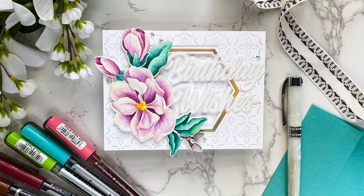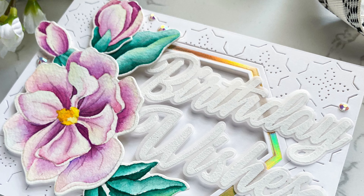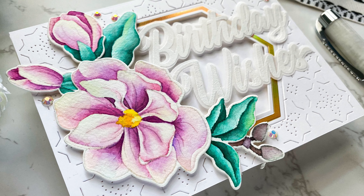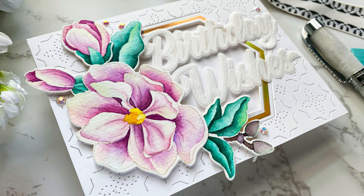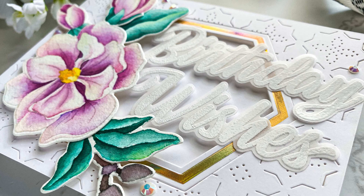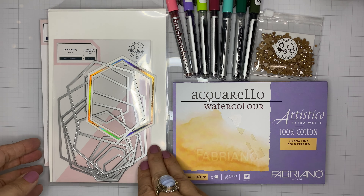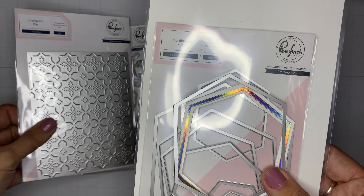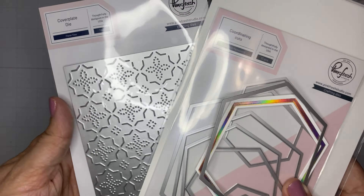Hi there, Emily Midgett here with you today on the Pinkfresh Studio YouTube channel. Today I have a video sharing some no-line coloring tips and how to bring out an iridescent quality to your watercoloring by adding some unconventional colors.